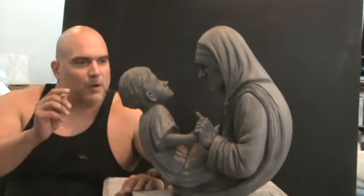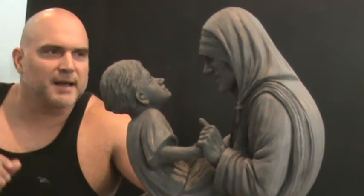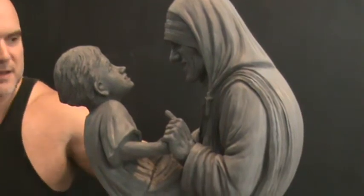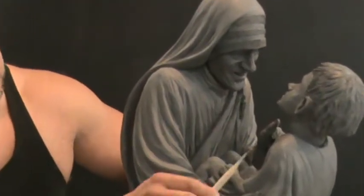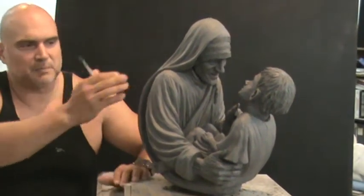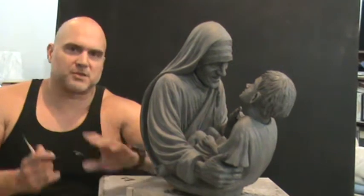When I worked on the piece I wasn't very much concerned about realism in the drapery. The drapery in this sculpture is abstract — you can see how the lines flow to give a curve, a circular shape that's already existing, and when I put in the lines it reinforces that circle.